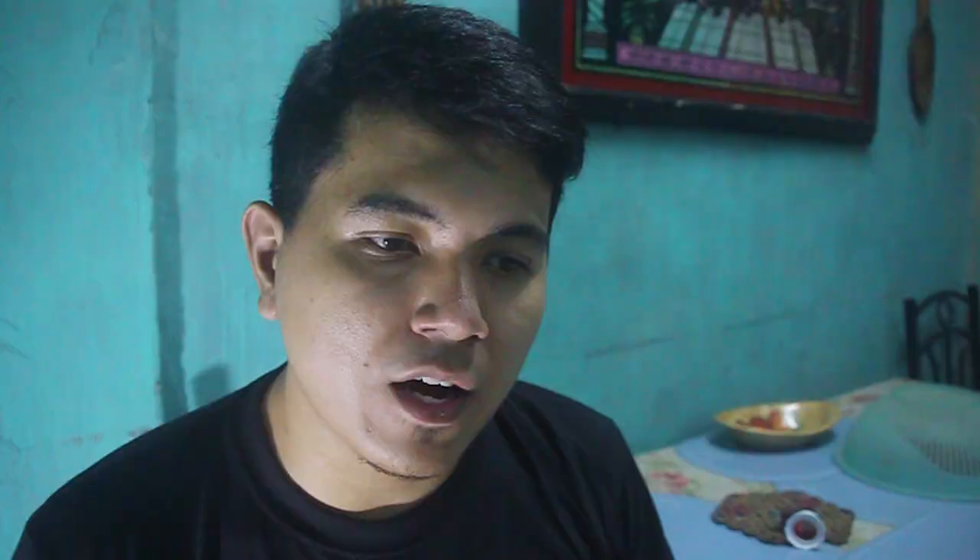The third sign that your mantis is about to molt is when you can see the abdomen on the sides — like this one here. It's kinda stretched and you can see white, something you'd see in adult mantis when they are overfed. Sign three: the abdomen on its sides, you can really see the white sides.